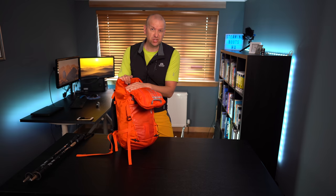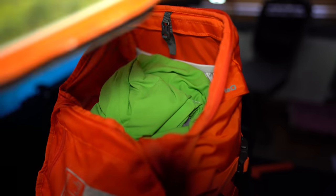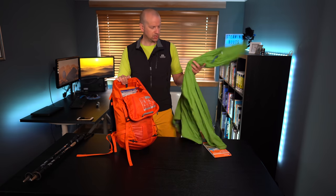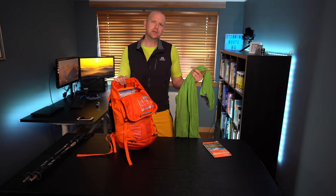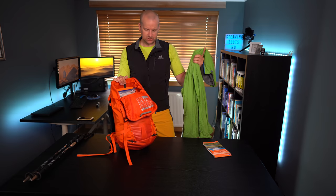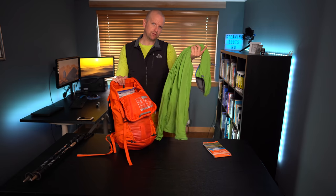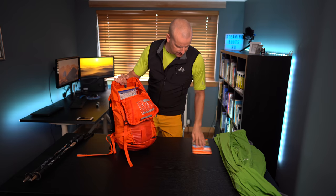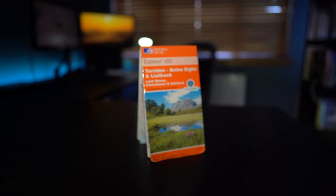Things like sandwiches — I haven't got sandwiches in here because I'm not going anywhere, but I usually have them on top. I've got a map; I usually put the map on the top there. And the fleece — now depending on the weather, I might have had it on already and it wouldn't be in the pack. But assuming it's a nice day, the fleece is in the top so it's easily accessible. It's a slightly lighter weight fleece. I always have a map, and I'll come onto the compass shortly.